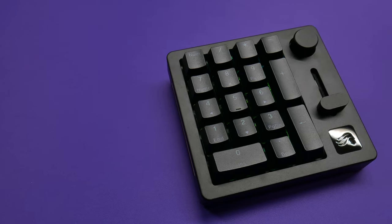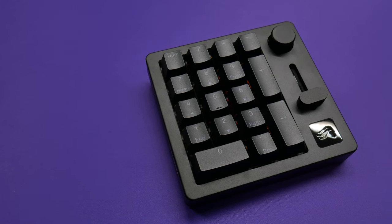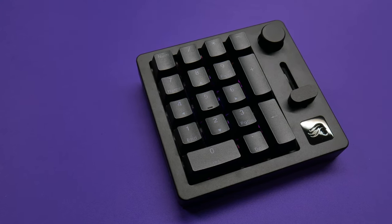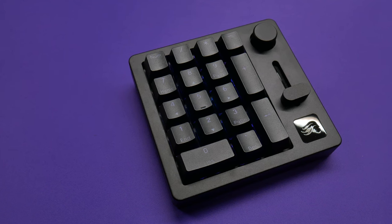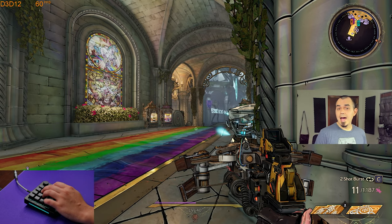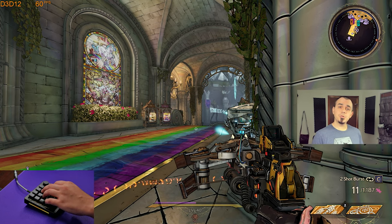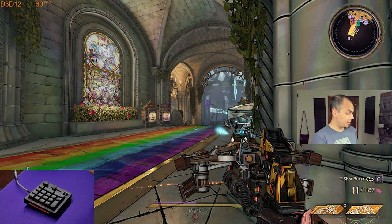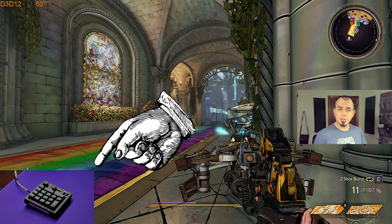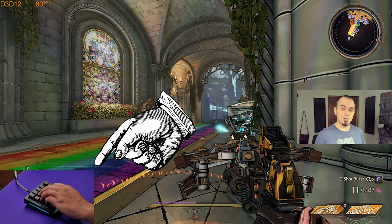Glorious was kind enough to send over their GMMK numpad for us to take a look at today. Given this is an unorthodox product from Glorious, I figured we'd use it in an unorthodox method. Our game today is Tiny Tina's Wonderlands, and my hands are set up to use the GMMK numpad as my gaming tool.